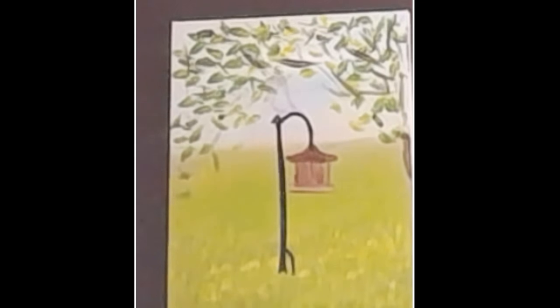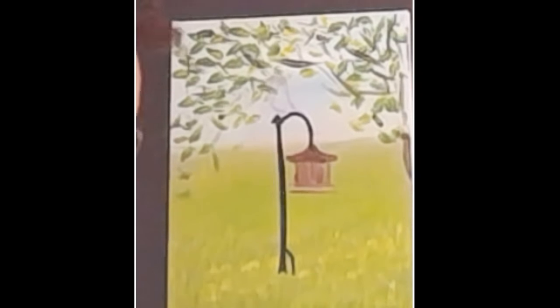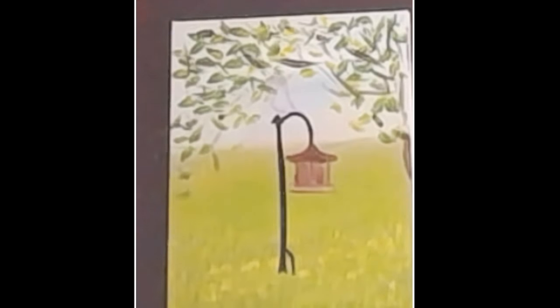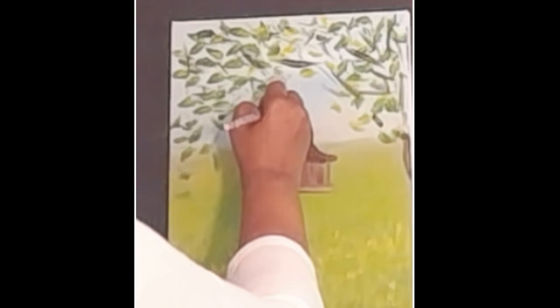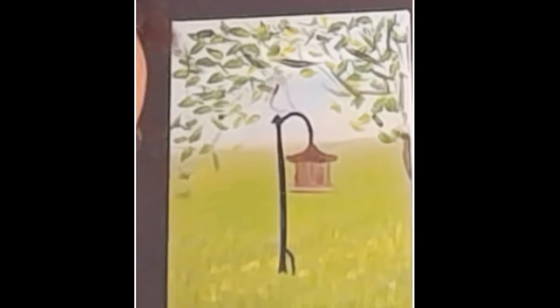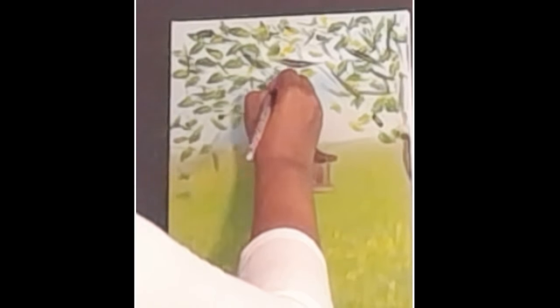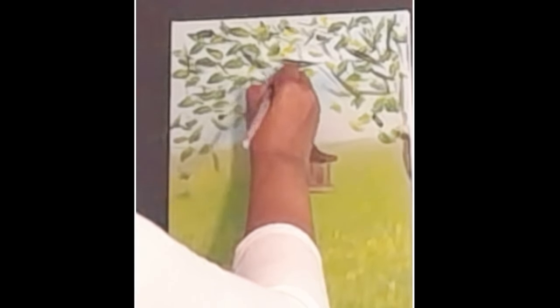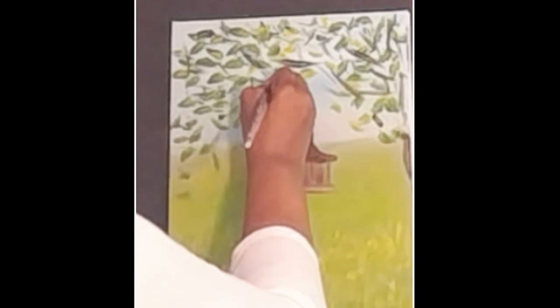Now I'm going to get that bird in there. I'm going to start with my quinacridone magenta — you don't have to, but I'm starting with that. You could start with your regular red, alizarin red, cadmium red, or whatever. At some point I'm going to add a yellowish color to it too. This is my cardinal. We're not going to get too crazy with it because we didn't get crazy with the leaf part, so we don't have to get crazy with the rest of it.